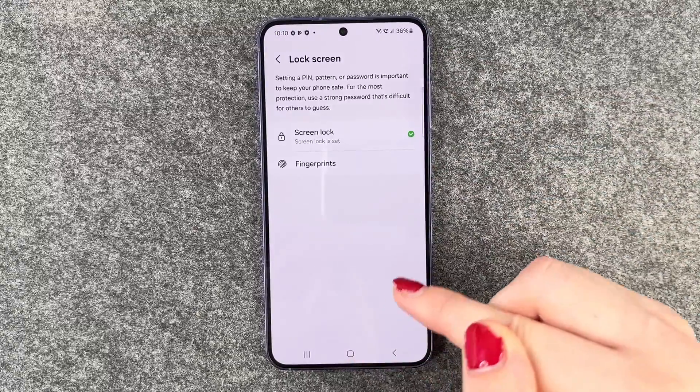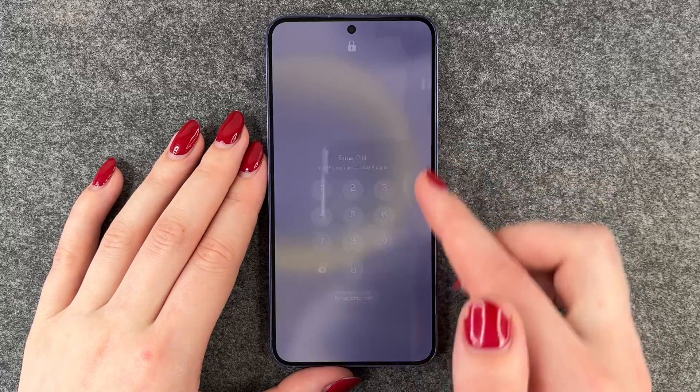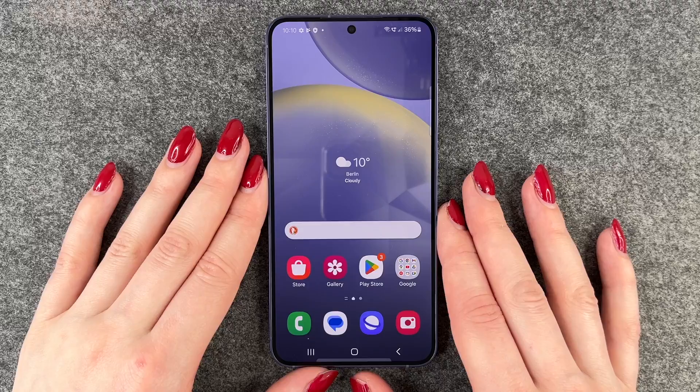Then we can say done. Go back, lock the phone, and now we want to unlock it again. Then we'll have to put in our pin.